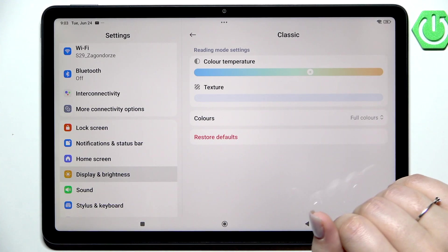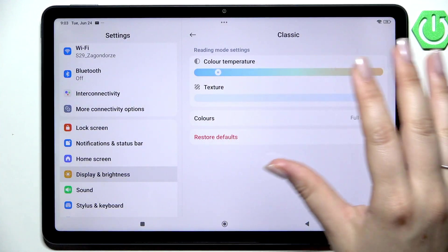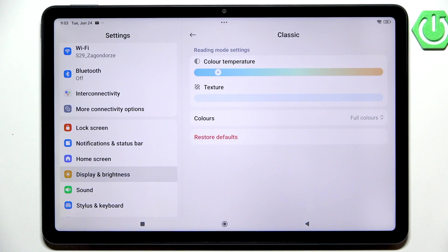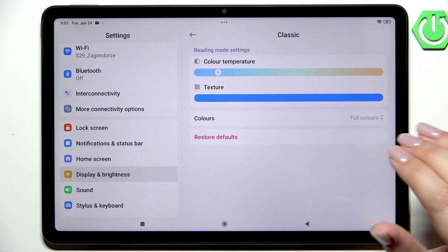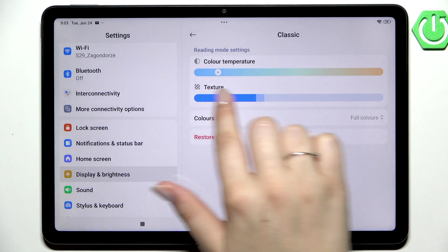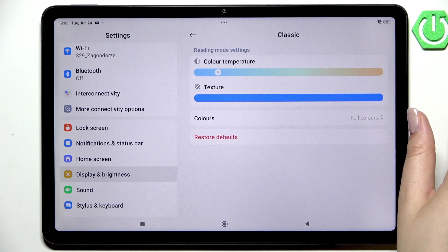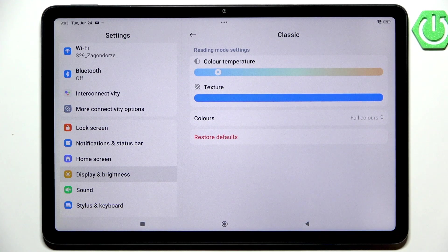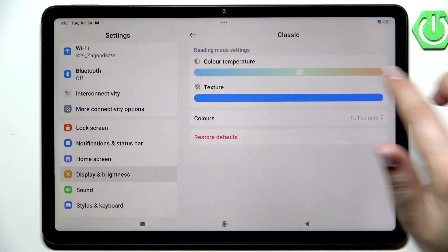Under the temperature we've got the texture. Let me go to the cooler tones first because it's easier to see the texture effect. By going to the right fully, you can see that your device will apply a paper-like texture to the background. Right now it's blurred and there's nothing here, but going to the right we get this noisy background. It's totally up to you whether you want to use this option or not.